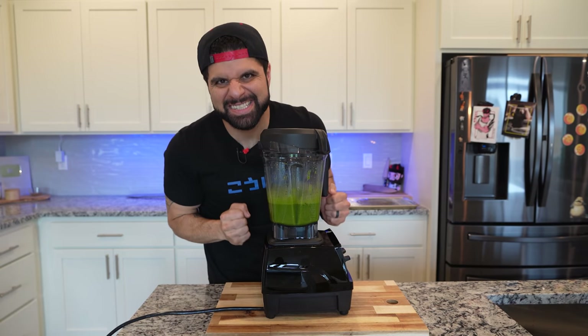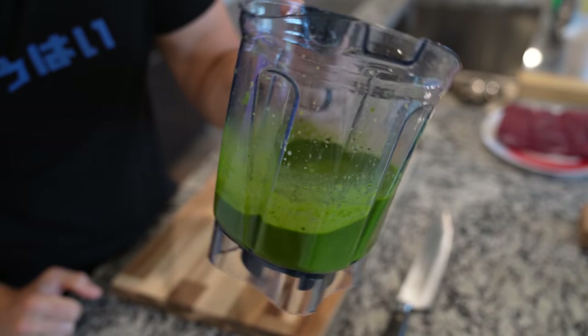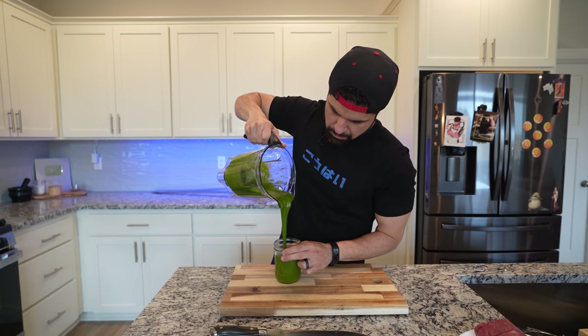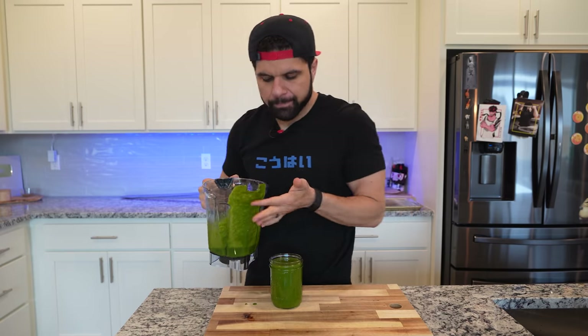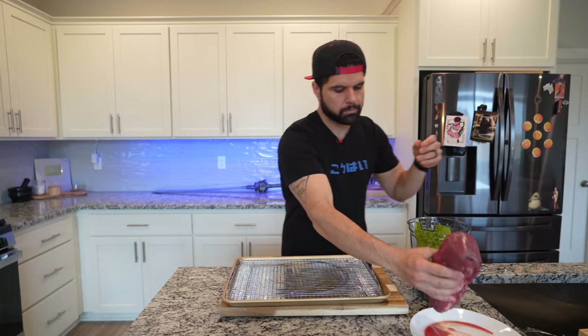After blending it completely smooth, we are left with this beautiful green goodness. Grab all of it, place it into your container of choice, reserving some of it for the steak. This holds well for about a week in the fridge.